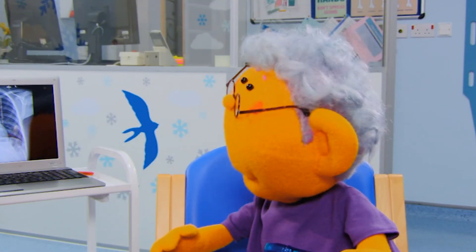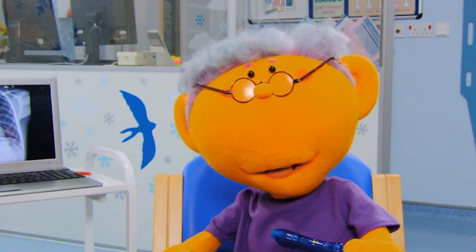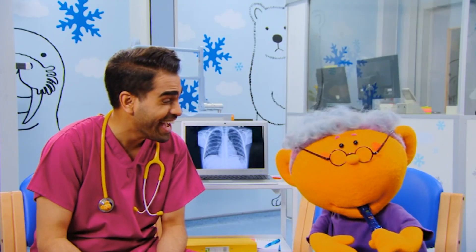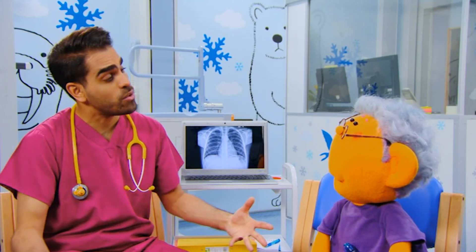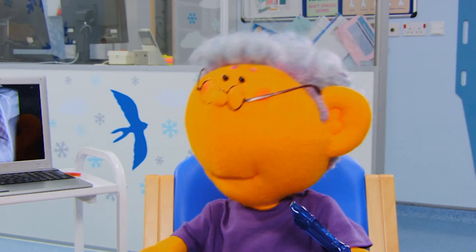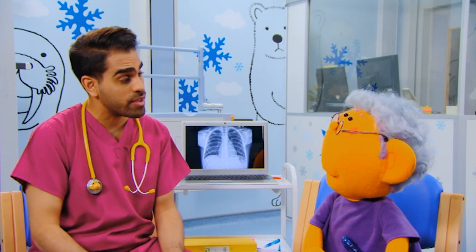I've always wondered what my lungs look like. What's up, Riz? Dr. Ranj, what are lungs? Well, your lungs are very important. They help you to breathe air in and out. So I can play the recorder. Yes, but they're even more clever than that. When you breathe in, your lungs help you take in something from the air called oxygen. And when you breathe out, they help to get rid of something from your body called carbon dioxide. That's it. So you see, your lungs do a really important job keeping your body healthy. That's why we need to make sure your lungs are healthy and working properly too.